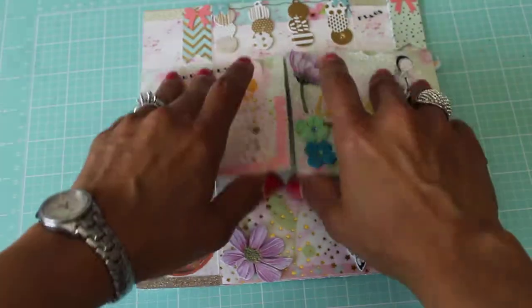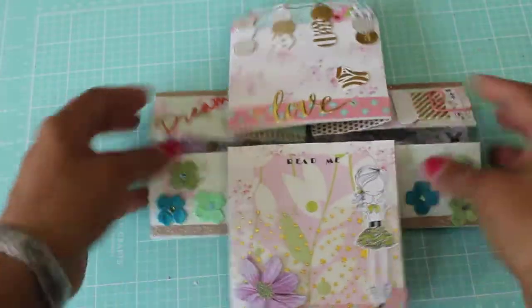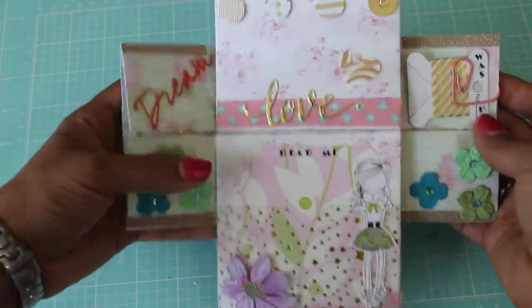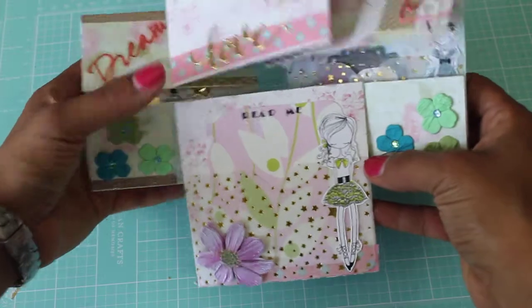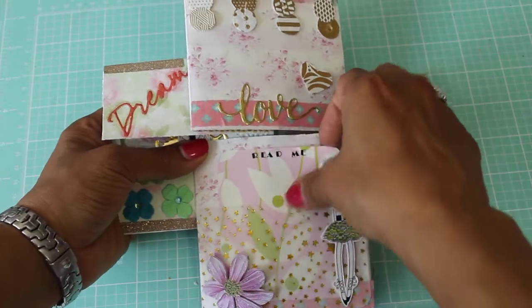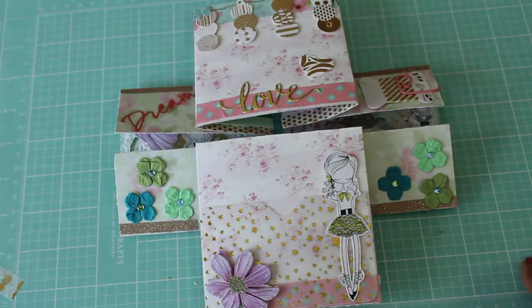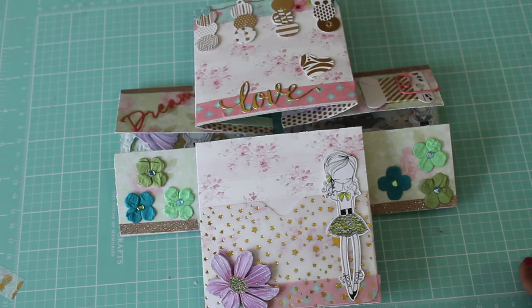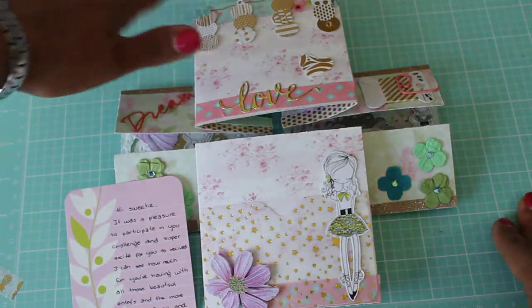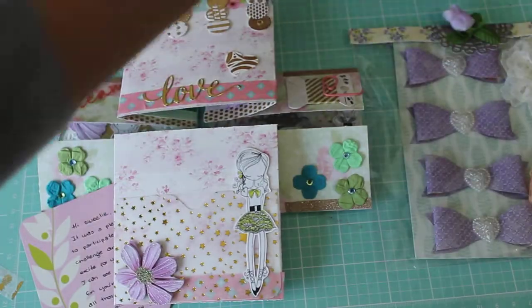It opens up and it says 'Love,' and she's got some washi tape right here, and 'Dream,' and then another one of those cute little girls she's colored up, and all these pretty flowers. She's got these vellum pockets with this star paper — so pretty. And this says 'Read me,' so this is probably her note. It says 'Hi sweetie, it was a pleasure to participate in your challenge — super excited for you to receive. Enjoy! Big hugs, Yorlis.' Oh thank you so much Yorlis, I really appreciate you taking the time to make me all of those beautiful handmade embellishments and a beautiful flip book.